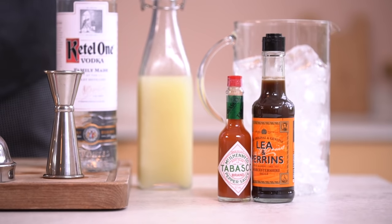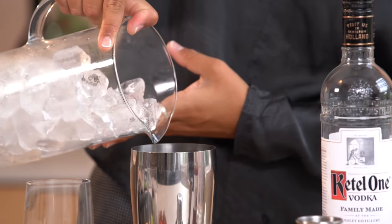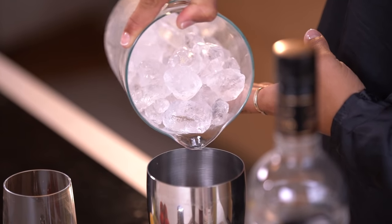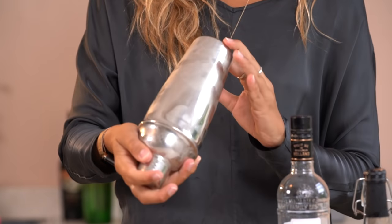If you're not using this, add your tomato juice and then flavour with some hot sauce and Worcester sauce to your taste. A Bloody Mary doesn't require as much dilution as other cocktails, so we gently roll the shaker to combine the ingredients.